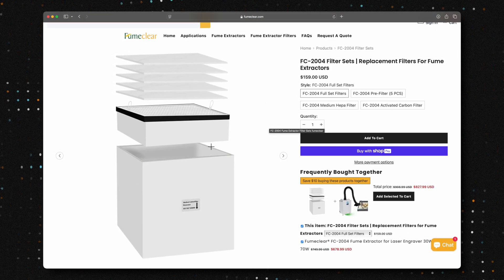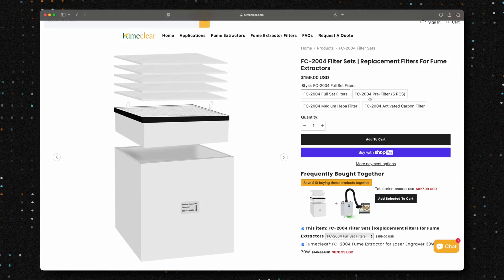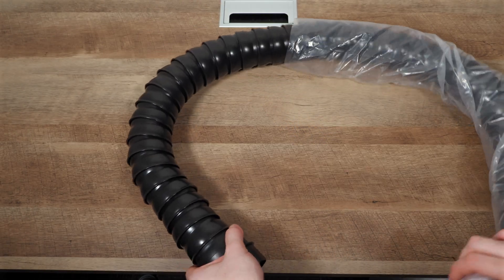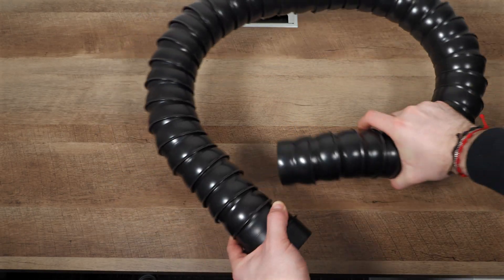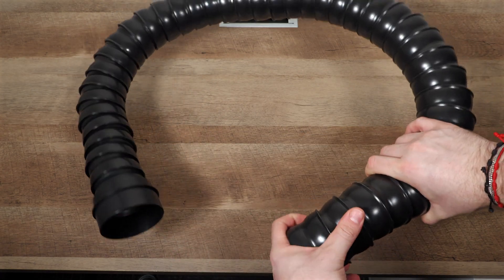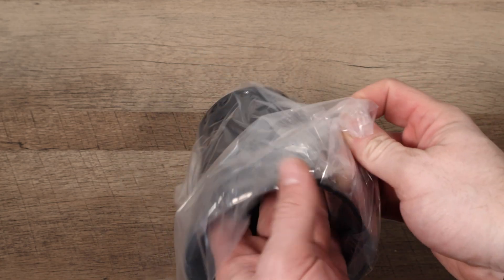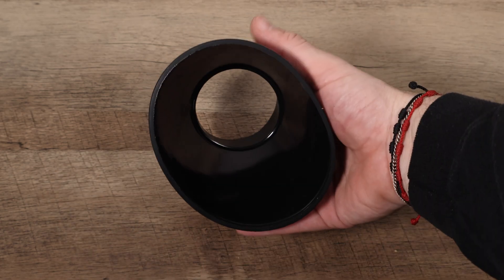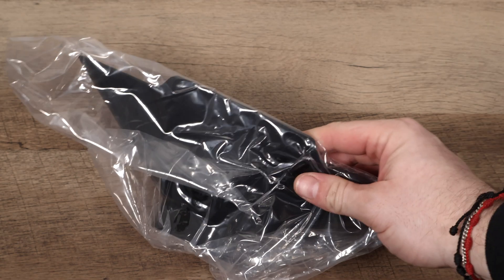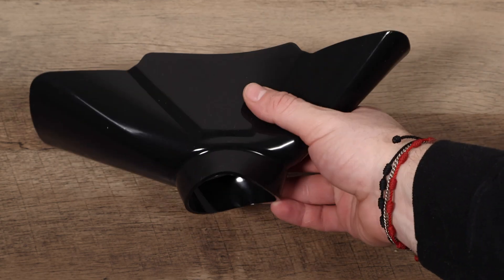Speaking of filter life, these filters are rated to run for up to 4,700 hours, which is a lot of engraving time. Now let's talk about the exhaust hose. This hose is ridged, which means you can bend and flex it to position it exactly where you need it. It also comes with a round cone-shaped tip, perfect for positioning the hose right at the exhaust of fully enclosed lasers. No need for adapters or reducers — this makes it super easy to use with a wide variety of machines.